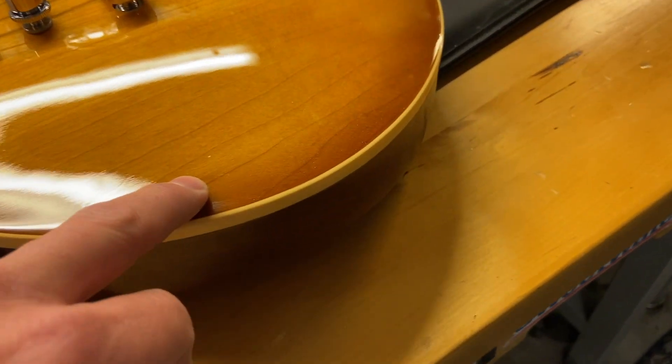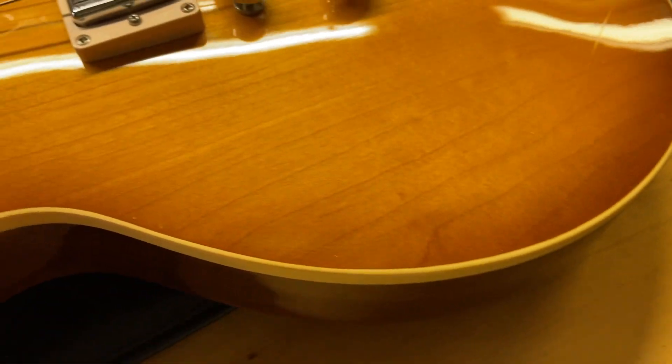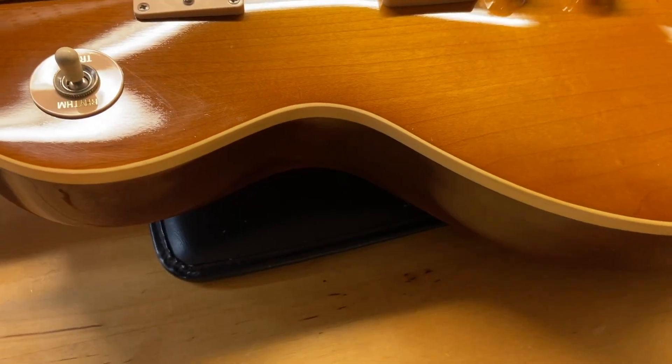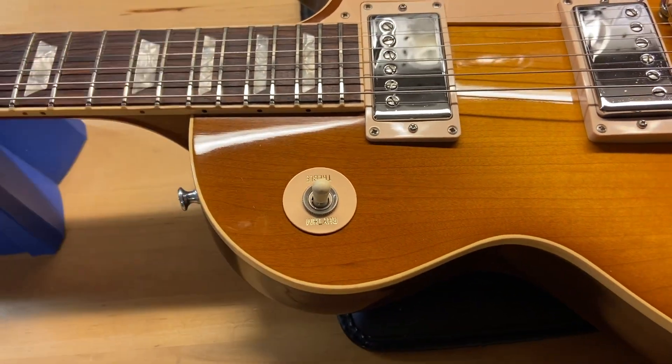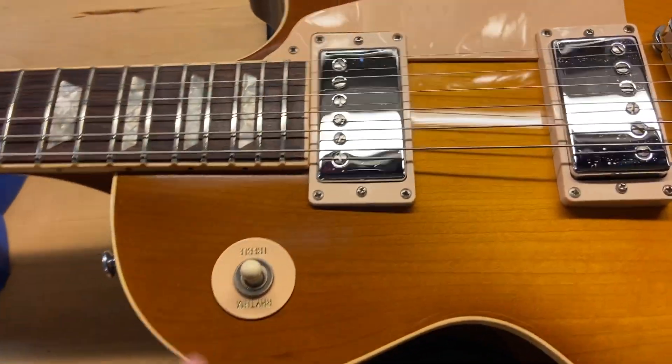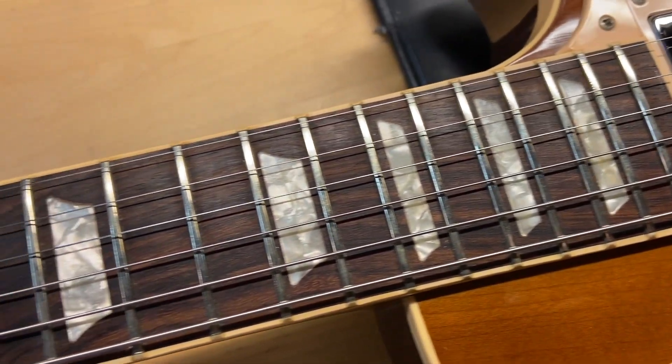Little teeny ding right there — you can get up close on it. These are just pin-head size dings in the clear coat. Head-on you can't see them, but with this fluorescent light I can get all the little stuff to show up. The rosewood fingerboard looks good on this one.